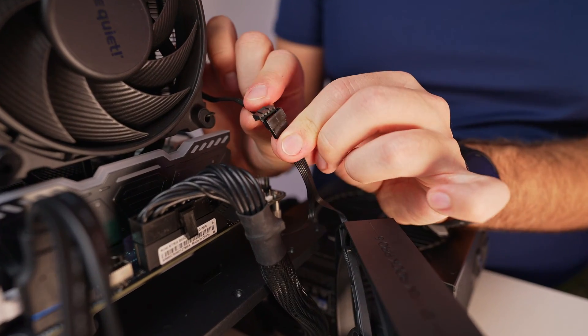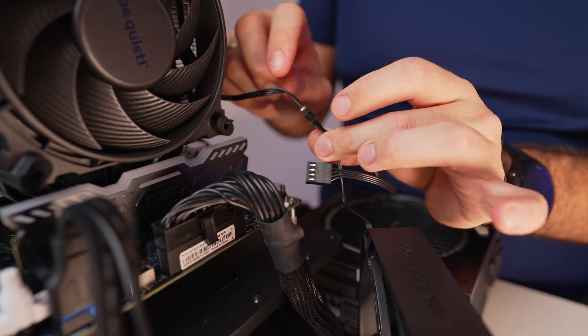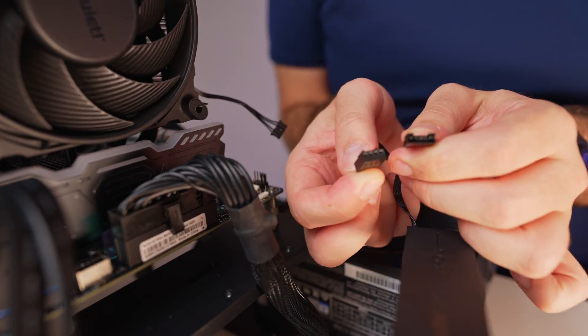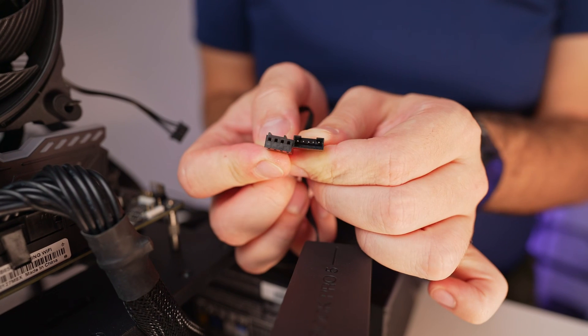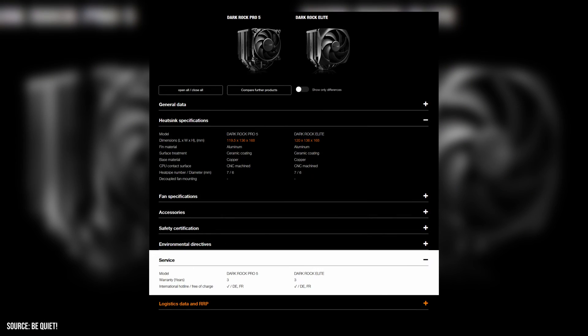Also, the fact that the pre-installed fans come with non-standard connectors is somewhat disappointing, particularly for users who might consider replacing them after the warranty period expires. However, it's worth noting that the coolers come with a 3-year warranty, which offers some reassurance for the initial years of use.